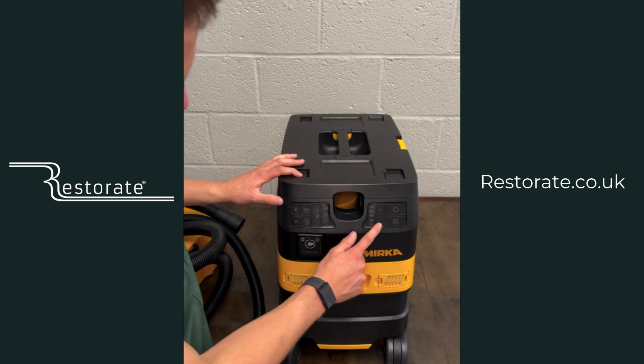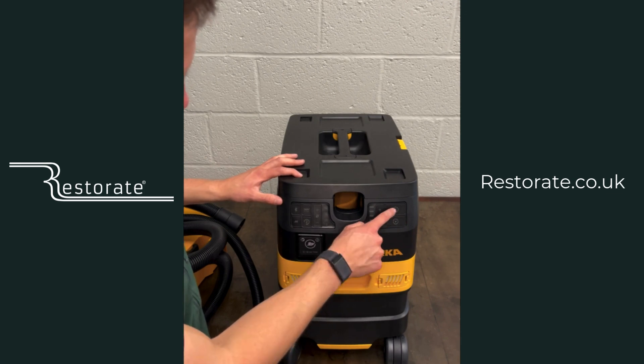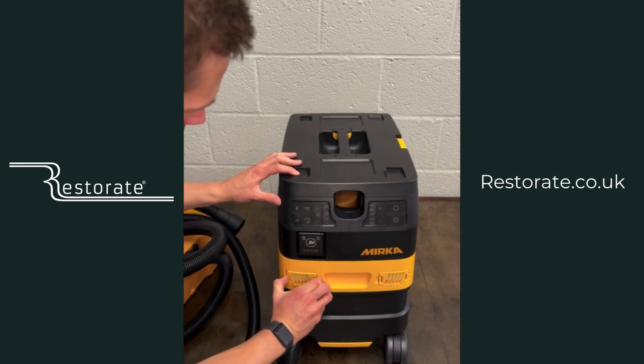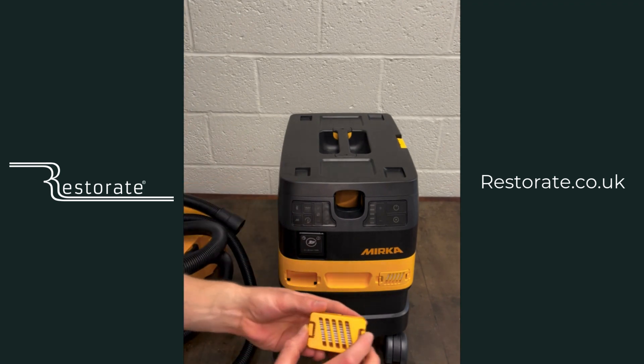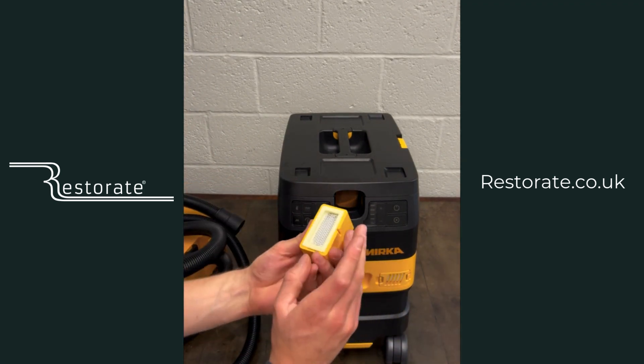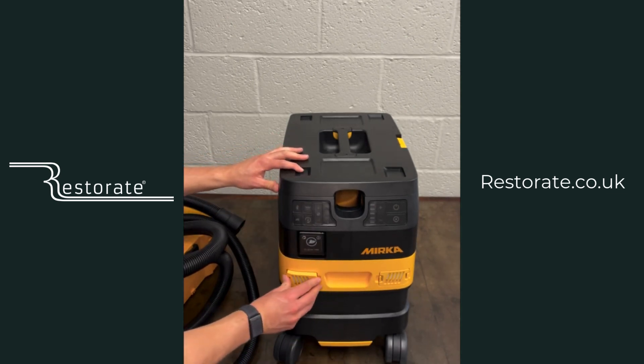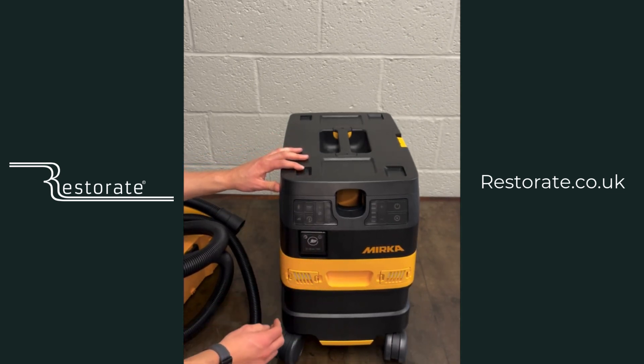You've got the extraction level and then your two phase switches to turn on the power. There are exhaust filters which are really easy to change — you shouldn't have to change them very often, but if you feel like the machine is getting too hot, that could be worth doing.